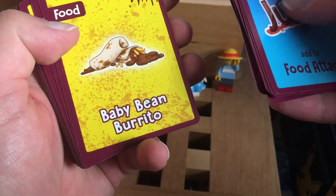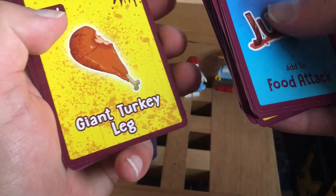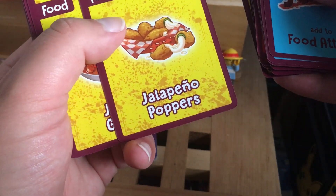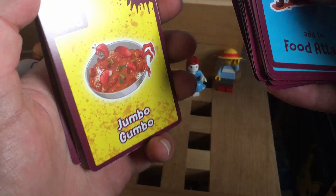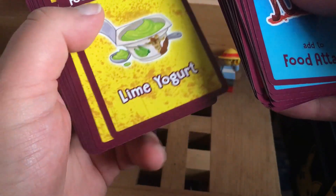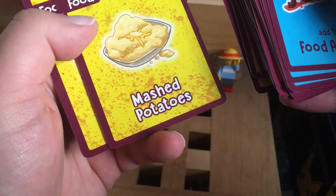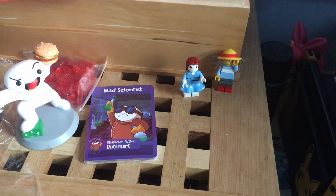Peanut Butter, Turkey Gravy, Tater Tots, Baby Bean Burrito, Beef Steak Tomato, Chili, Chocolate Surprise, Corn Dogs, Cream Dogs, Monster Fish, Half-Eaten Cheeseburger — I like a good cheeseburger — Beefy Wiener, Hot Wings, Jalapeño Poppers — Spanish was not my strong suit, I do apologize — Jumbo Gumbo, Kale Smoothie, Kung Pao Chicken, Large Trout, Lime Yogurt, Mystery Meat, Pigs in Blanket, Pulled Pork Sandwich, Raw Eggs, Dino Nuggets, Tofu, Tuna Melts, Extra Cheesy Mac and Cheese, Mashed Potatoes, and Pad Thai.